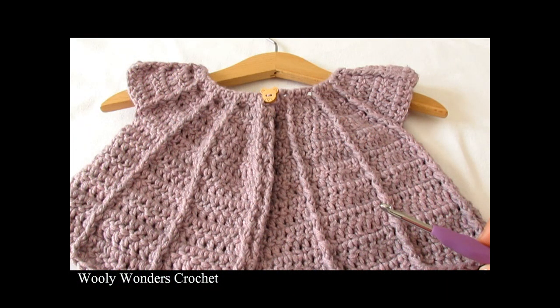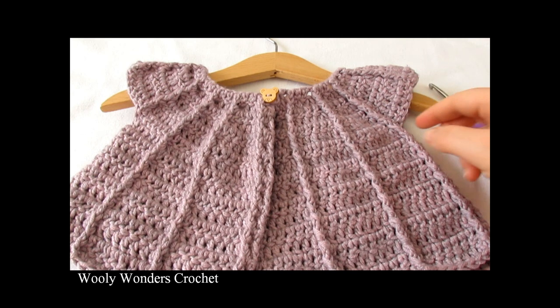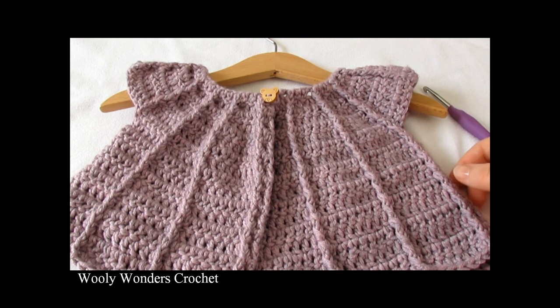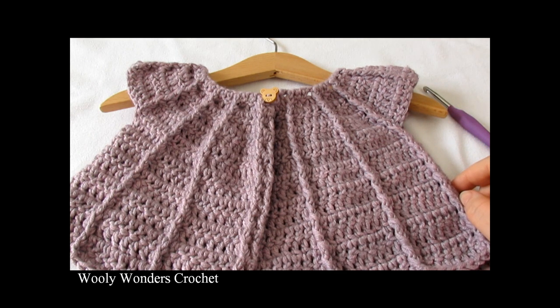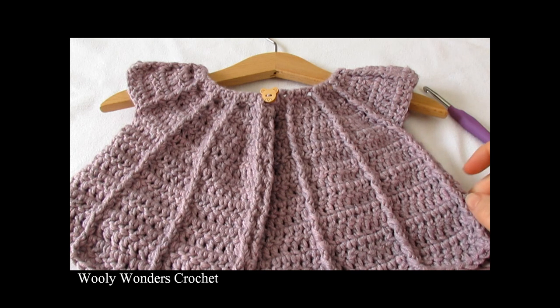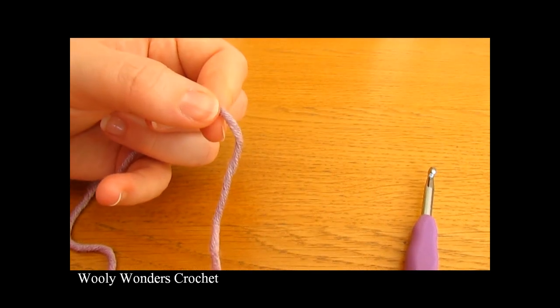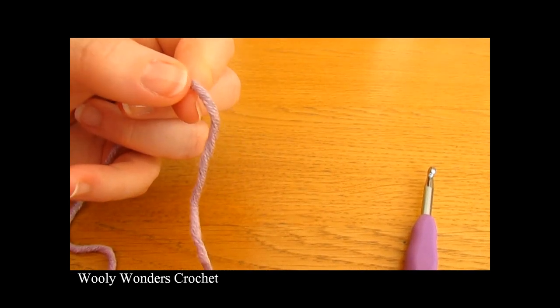Hi everyone, so in this video I'm going to show you how to crochet this little girl's cable cardigan. This cardigan can be made in a number of different sizes and for all of the information on how to make the different sizes please see the description box below. Thank you very much for watching and please make sure to subscribe to my channel for more crochet videos. So to begin your cardigan you want to start off by making a slipknot.